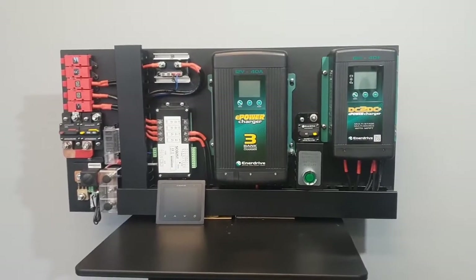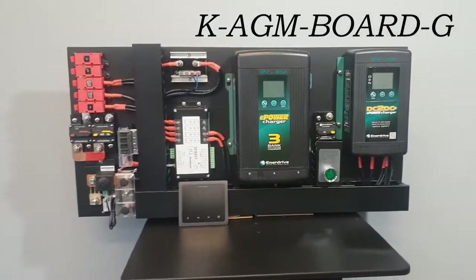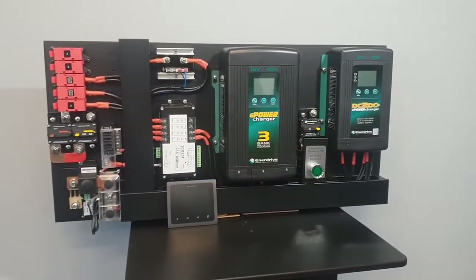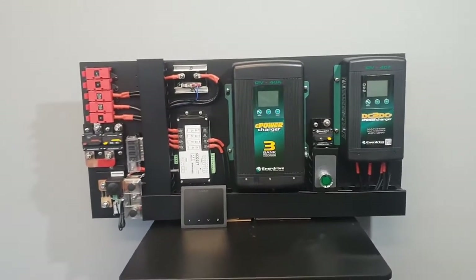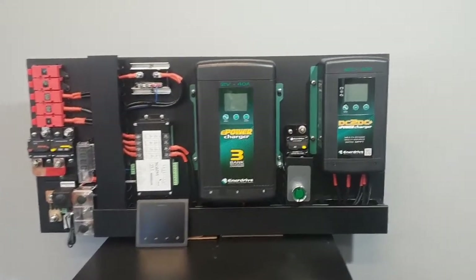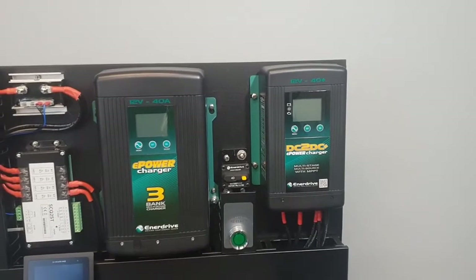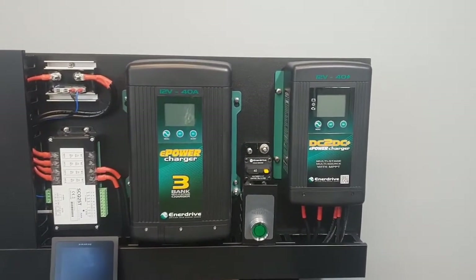This is Enerdrive's Board G, suitable for all lead-acid battery types as well as lithium batteries, including the BTEC lithium range. It comprises the Enerdrive DC to DC charger, suitable for both vehicle input charging and also via solar.